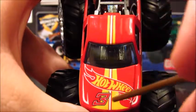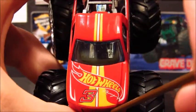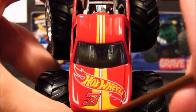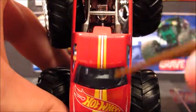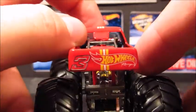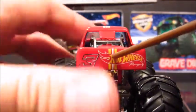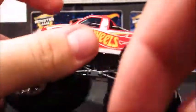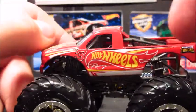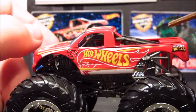On the hood, you got the Hot Wheels Racing logo with the number 3. You got the yellow line with a white and red line in the middle — goes all the way to the roof. Then on the tailgate, you got Hot Wheels Racing with the red, white, and yellow line and the number 3 next to it. Then on the driver's side, it's all the same — you got the number 3 and Hot Wheels Racing.